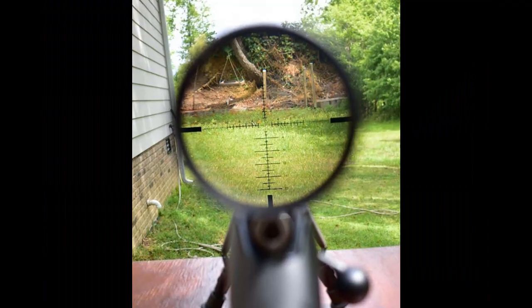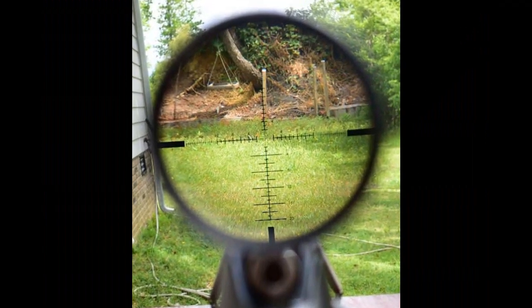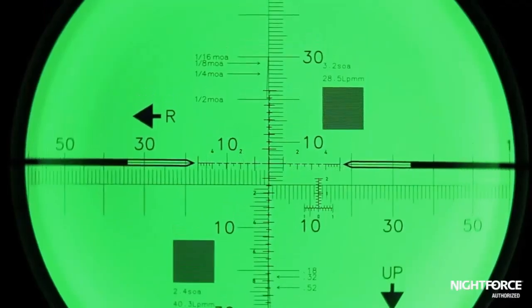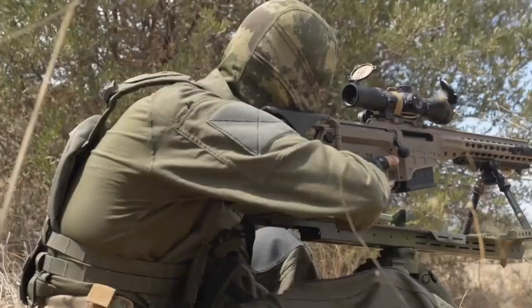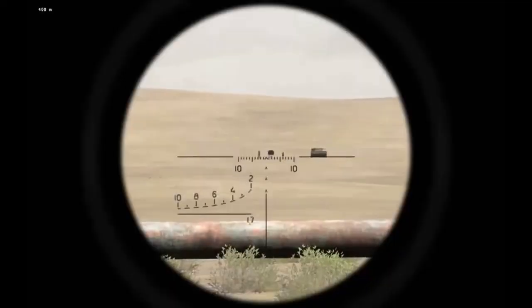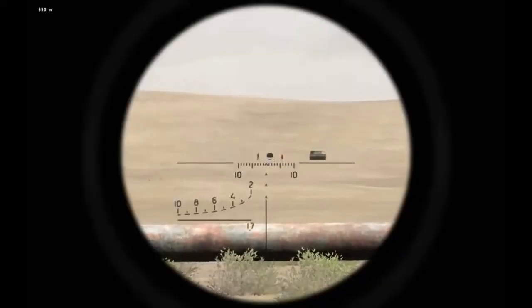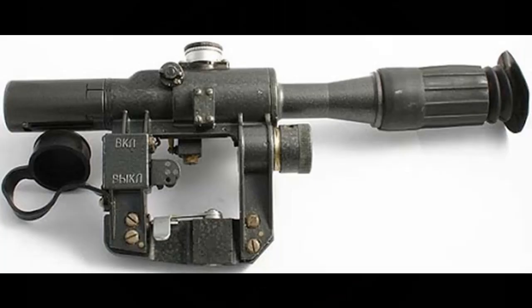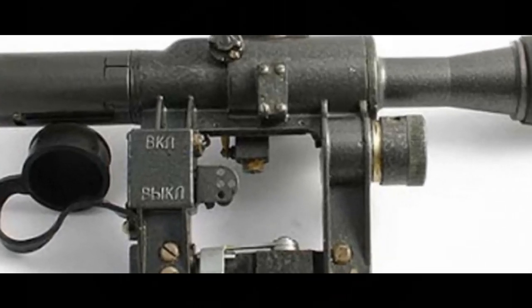There are two kinds of reticles. The first is the centered reticle — in this case the reticle always stays centered and only the picture moves. Most reticles today are of this kind. The second kind is the non-centered reticle, where the reticle itself moves, exactly as in the PSO-1 Russian scope.